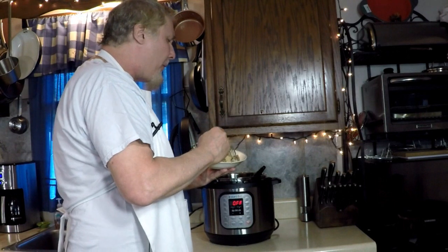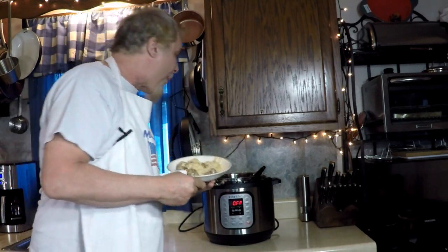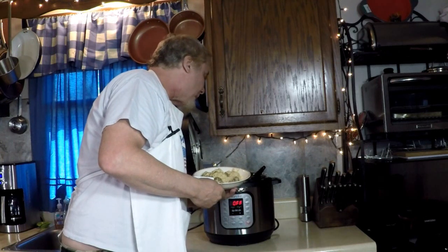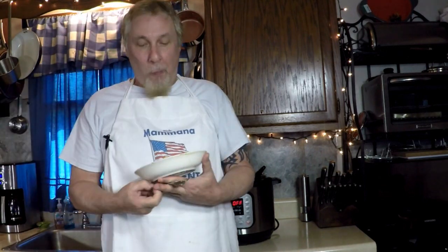The flavor is all infused in the meatball as well. Those two packages are probably enough for two big people or three normal people. You wanna try it? Try it with spaghetti sauce, try it with butter and shrimp.